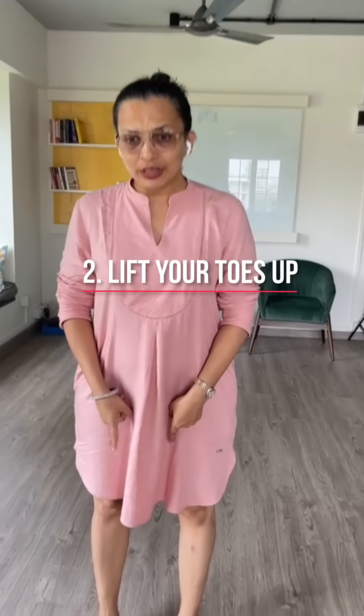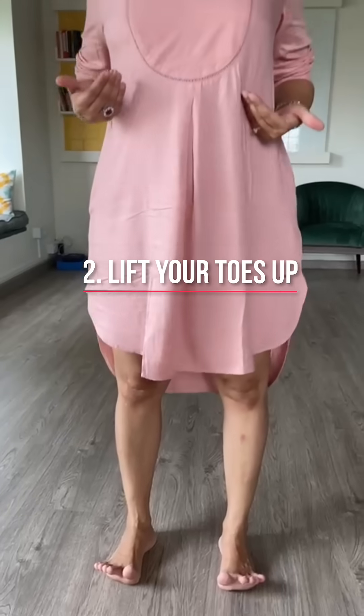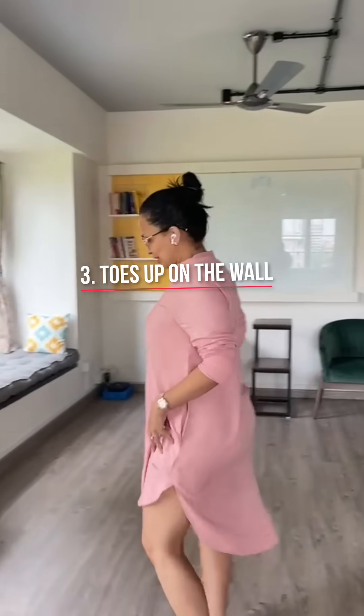The second thing that you do is that you lift your toes up. Keep the balls of your toes down but lift your toes up. That way, your quads are engaged.